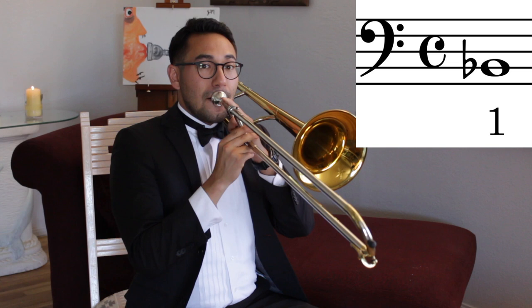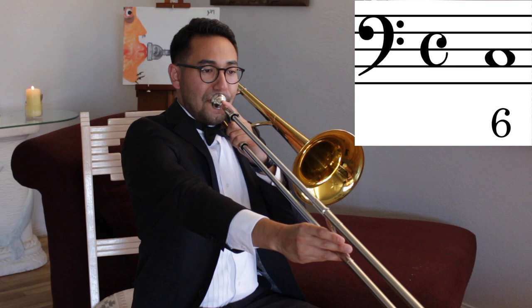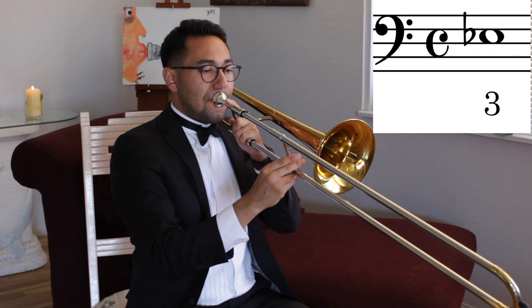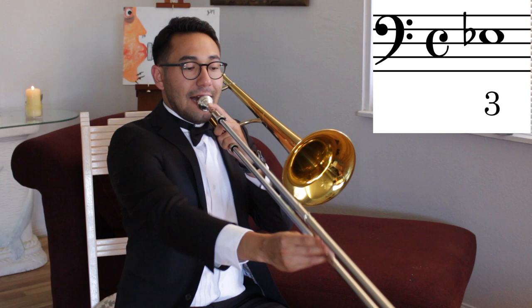Now I'm going to teach you the first three notes to Baby Shark. The first note is Bb. The second note is C. And the third note is a new note, Eb. Eb is in third position, and it sounds like this. Play it with me. Third position is just before the bell. Match my sound on Eb. Great job!